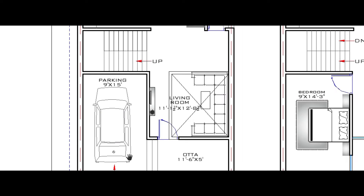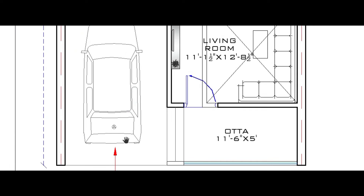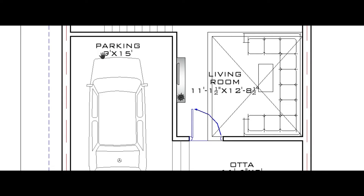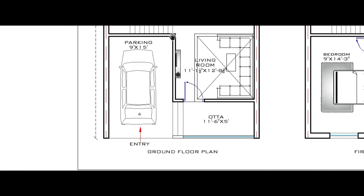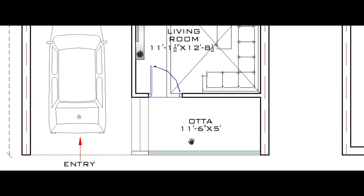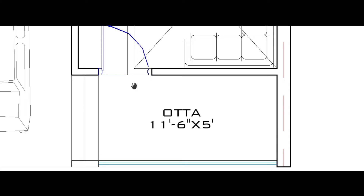Here is the parking space for the car, which is 9 feet by 15 feet — horizontally 9 feet and vertically 15 feet. Here is the oota including staircase; the oota size is 11 feet 6 inch by 5 feet.